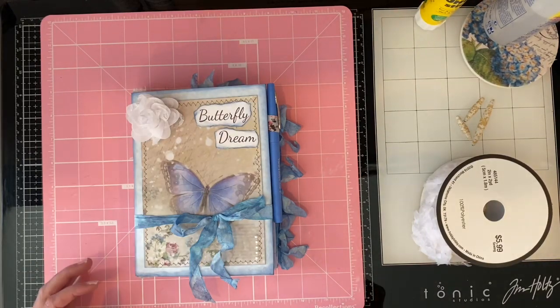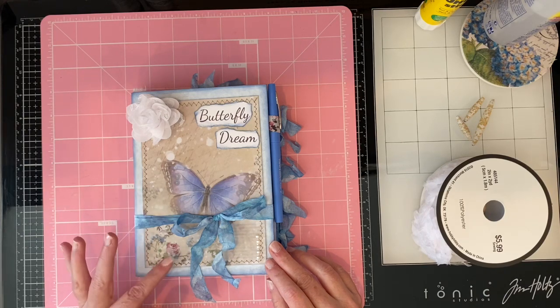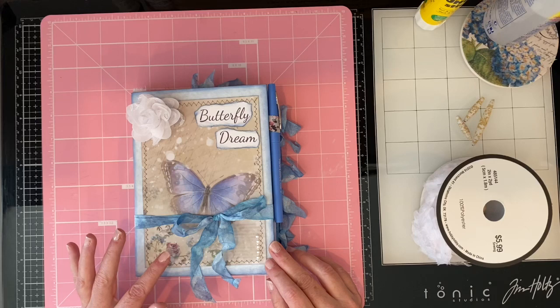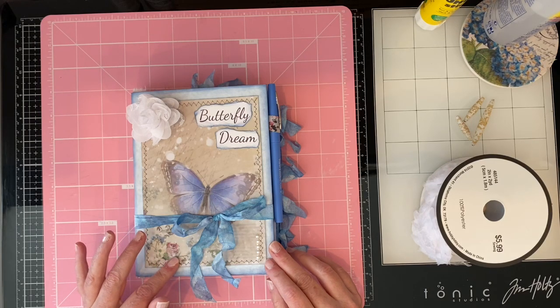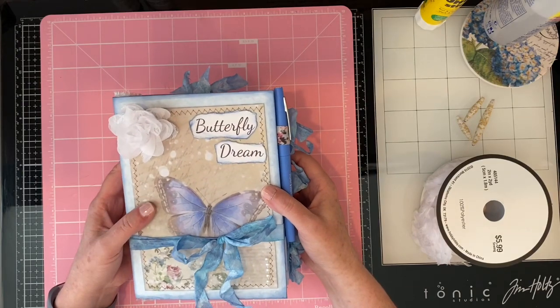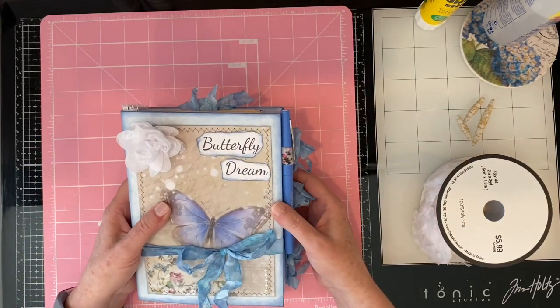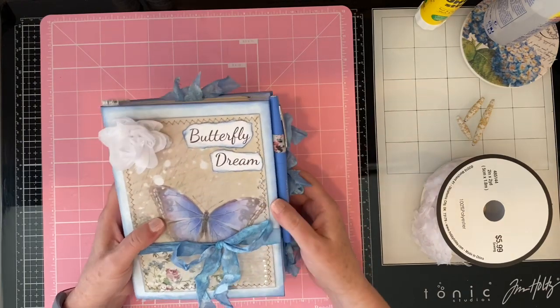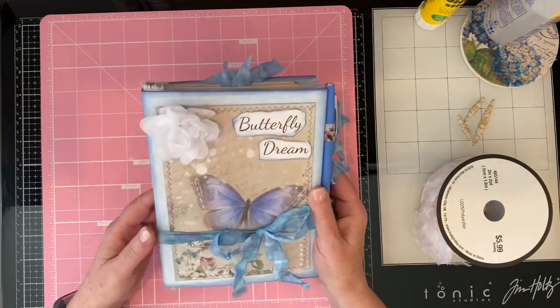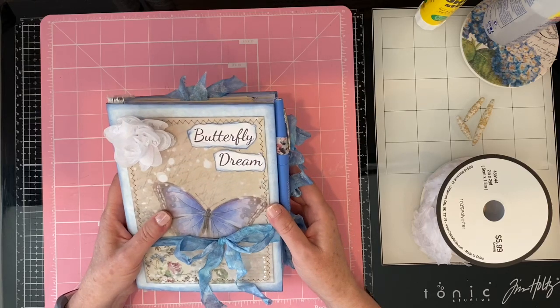Hey guys, I'm here today to do a flip-through of this journal that I created using G's kit for the Butterfly Blue butterfly collection — that's the name of it — and I'll provide the link down below if you want to go snag that off her Etsy shop. I made this for my mom and this is a five envelope journal. I don't generally do a bunch of journals with color, so this was kind of fun to be able to work with something in the blue color range, kind of a blue-purple.